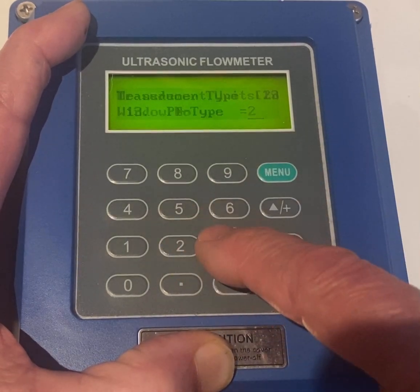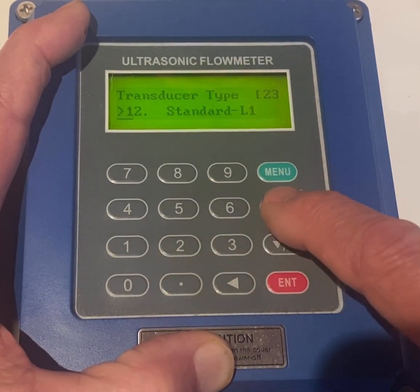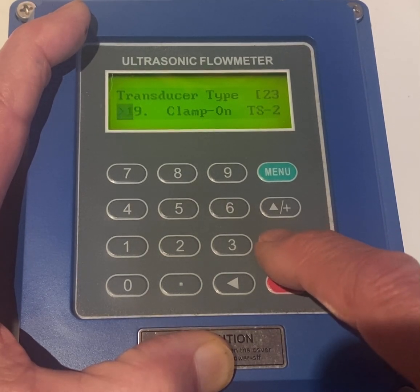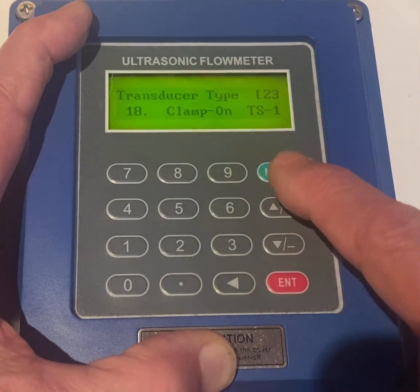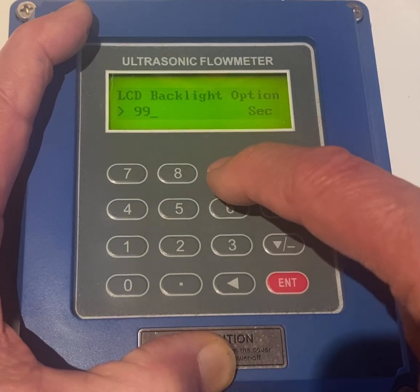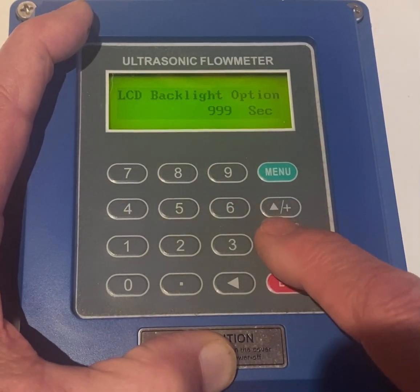Menu 23, select your type — TS1 is a common one, TS1. Menu 7.0. This is going to let the LCD stay on long. I'll turn it on for 900.